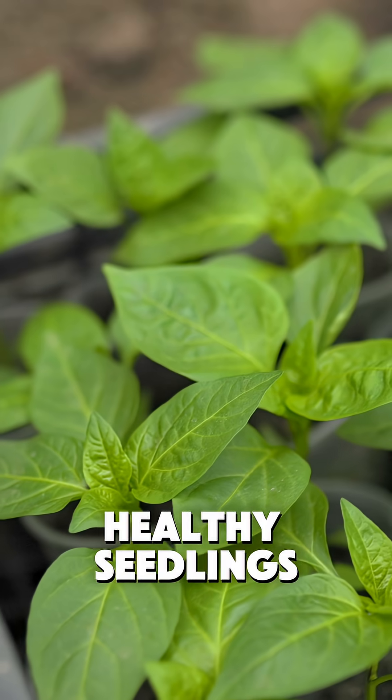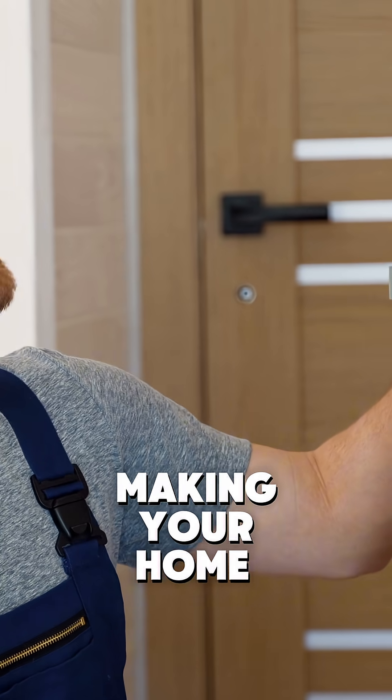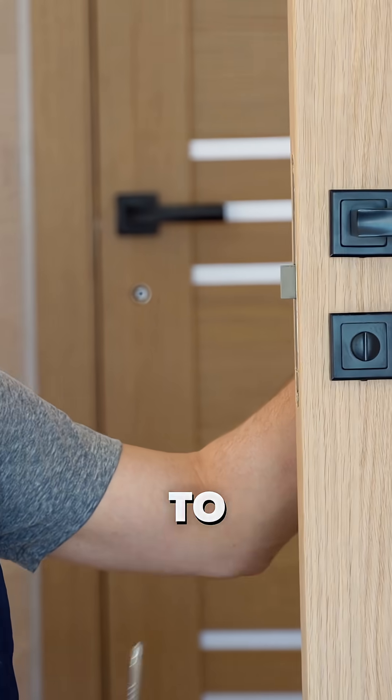Damping off is the gardener's nightmare — healthy seedlings suddenly collapsing from fungal attack. Prevention works by creating an environment where those fungi simply can't survive. Think of it like making your home impossible for unwanted guests to hang out in.